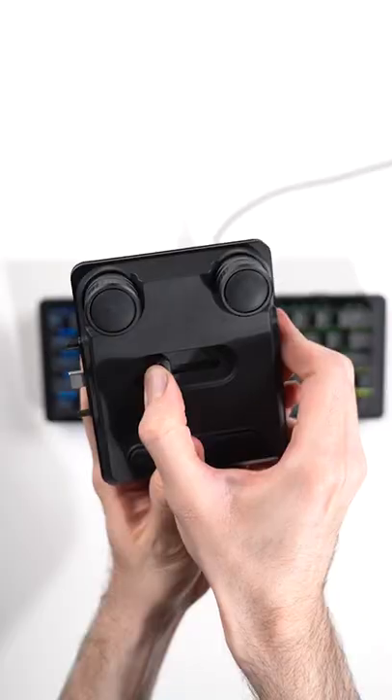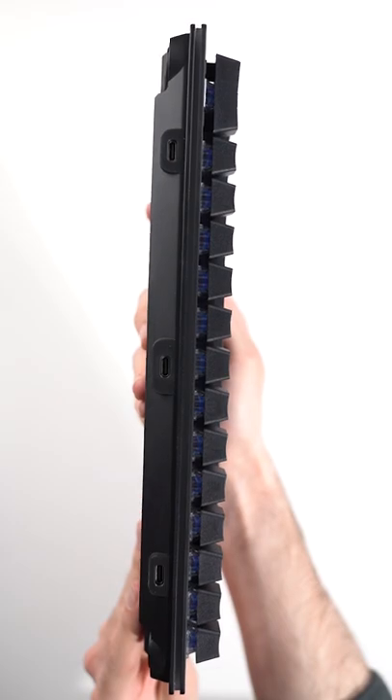If you don't know what modular means, basically you can get additional items that attach to the keyboard, like a numpad, media control, wrist rest, etc.